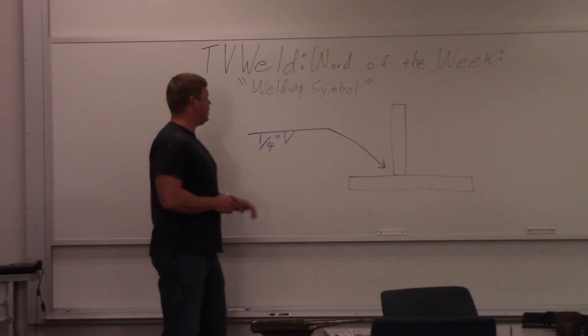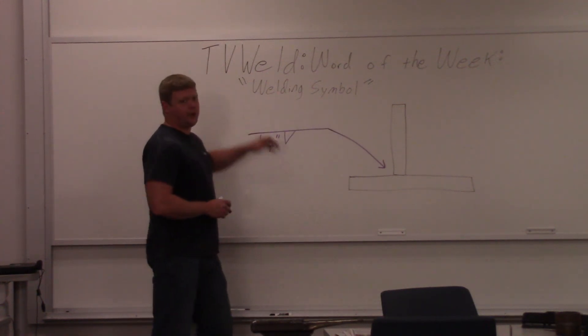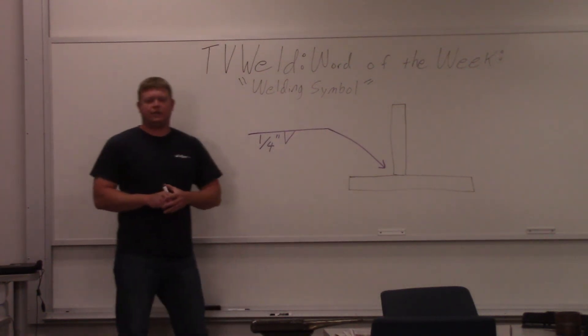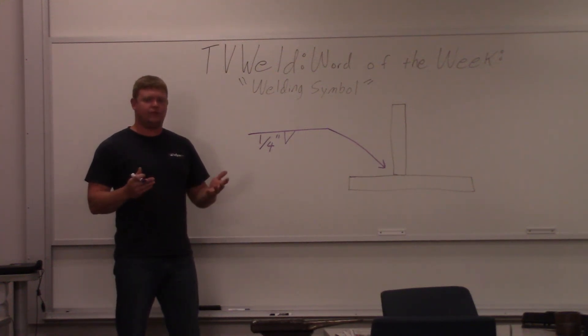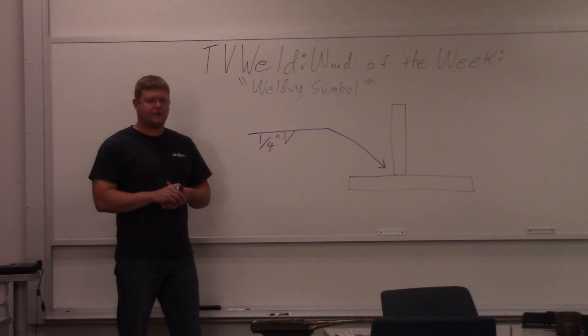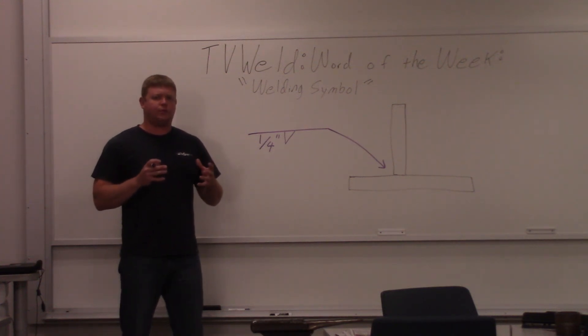This week's word of the week is going to be a welding symbol. A welding symbol is something that goes on prints that basically tells you where to put welds, the size of welds, contours that your face can have, things like that. Basically it gives you all the information that you need in order to know what weld to put down.